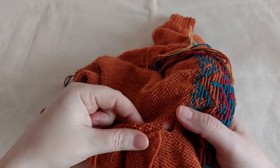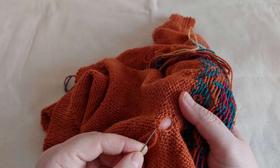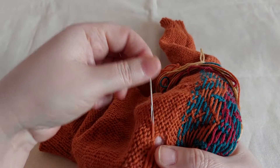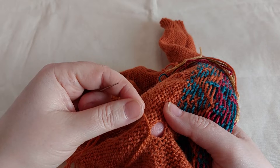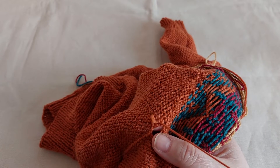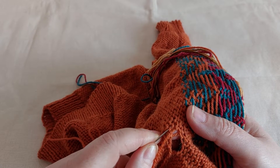Just weave the yarn through the stitches, and now I go around here. I will try to insert my needle through the yarn as you can see. Just a couple of stitches for the moment — I won't pull the yarn tight. And I go around like this. Remember, don't pull tight, at least not yet. I go through the stitches as you can see.